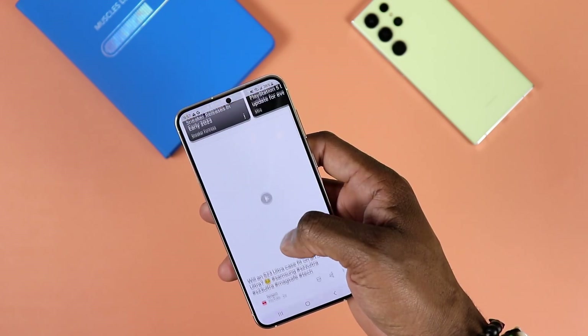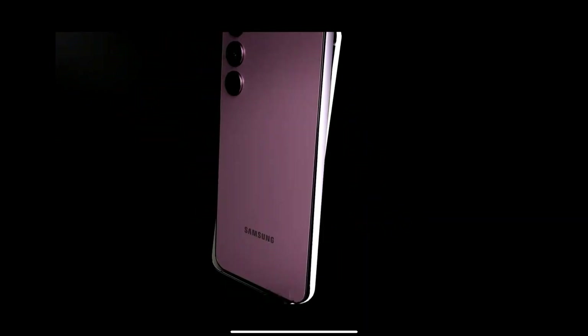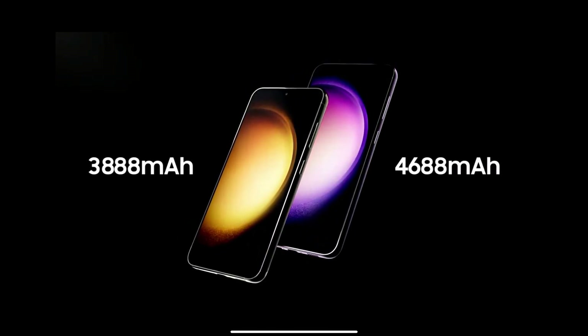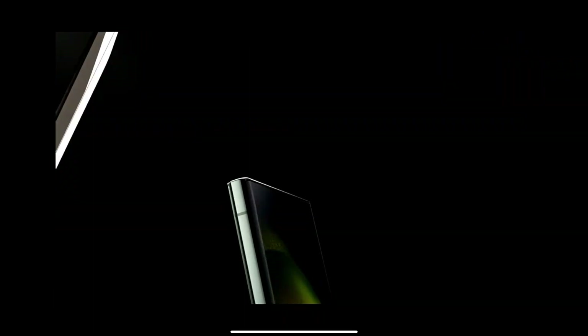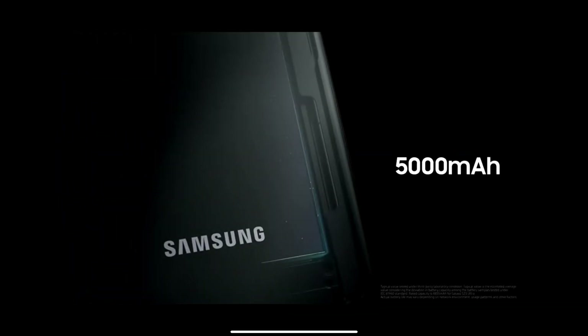Let's talk battery. The S23 Ultra has a 5,000mAh battery, as opposed to 4,700mAh on the Galaxy S23 Plus. In terms of battery life, I actually find the S23 Plus to have better battery life than the S23 Ultra. They both support wireless charging, reverse wireless charging, and fast wired charging at up to 45 watts. How you use your device will determine how long your battery lasts.